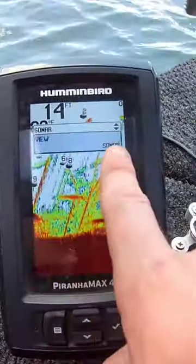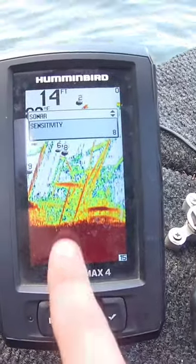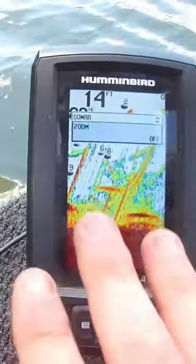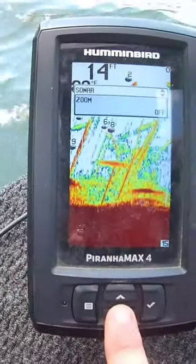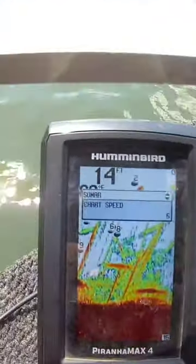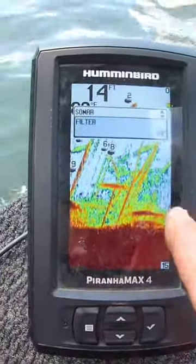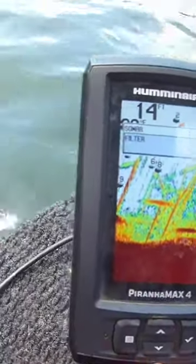I have the view set to sonar, depth range on auto. Sensitivity I have on eight — you can go up to 10, but five feels a little too low and anything over eight feels like way too much. Zoom I have off. Chart speed is important — keep it as high as it'll go, which is five. If you keep it any lower the screen goes by way too slow.